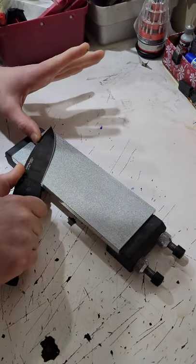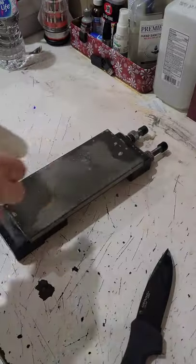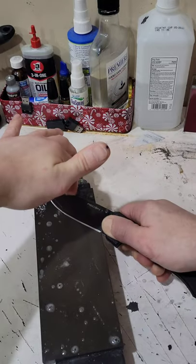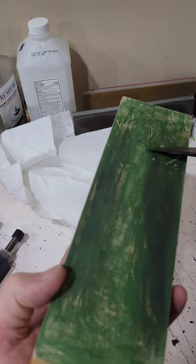I started out on my 140 grit diamond Atoma plate for reprofiling, then moved to my Venev diamond stones. I finished on 50/40 micron, which is basically 600 grit.